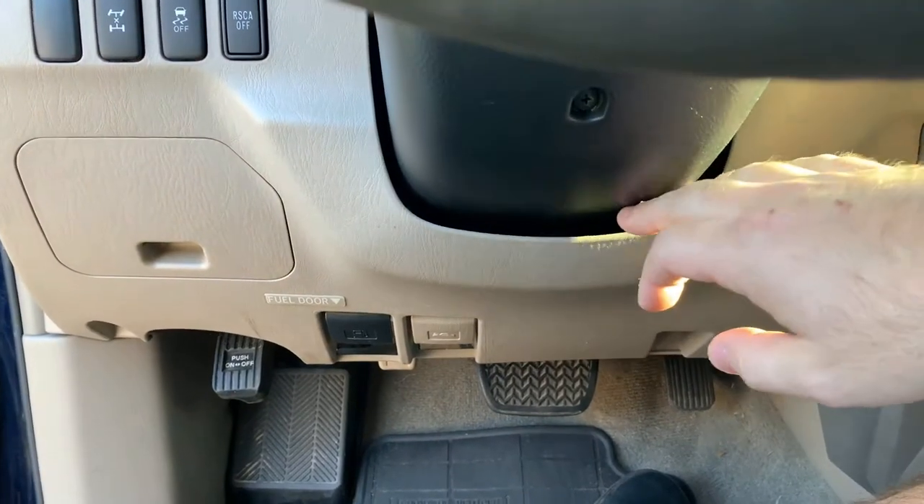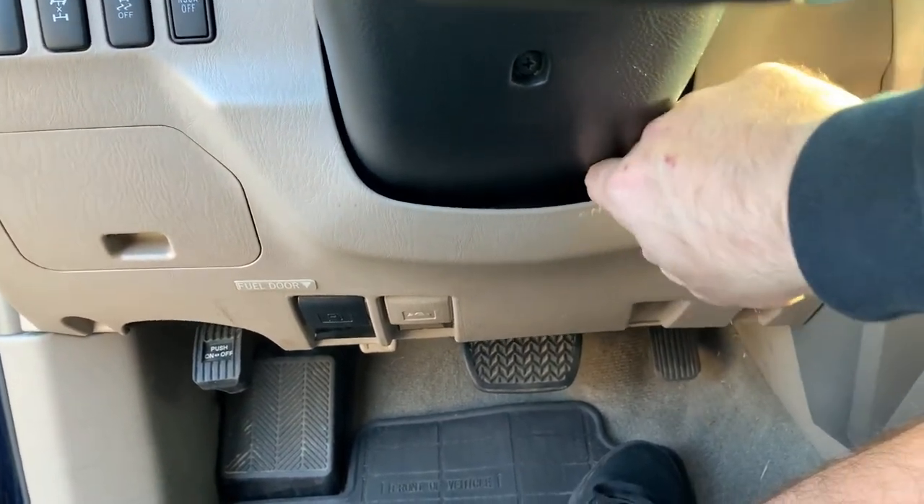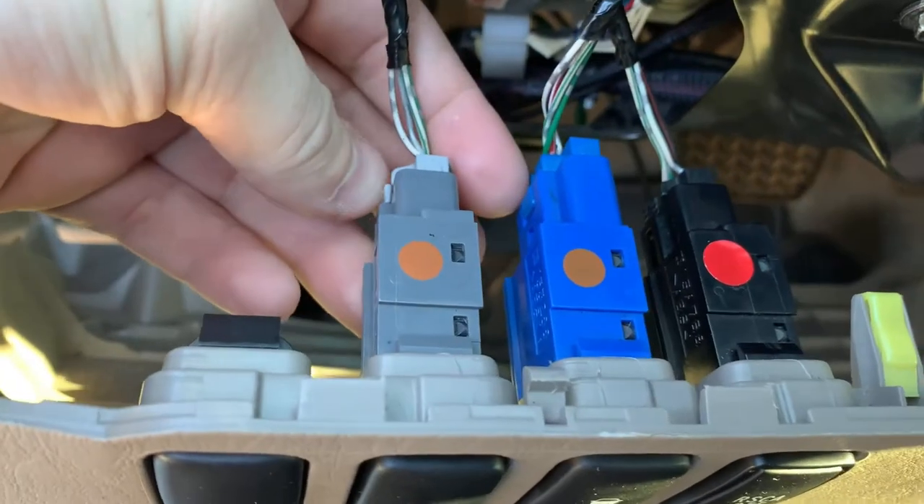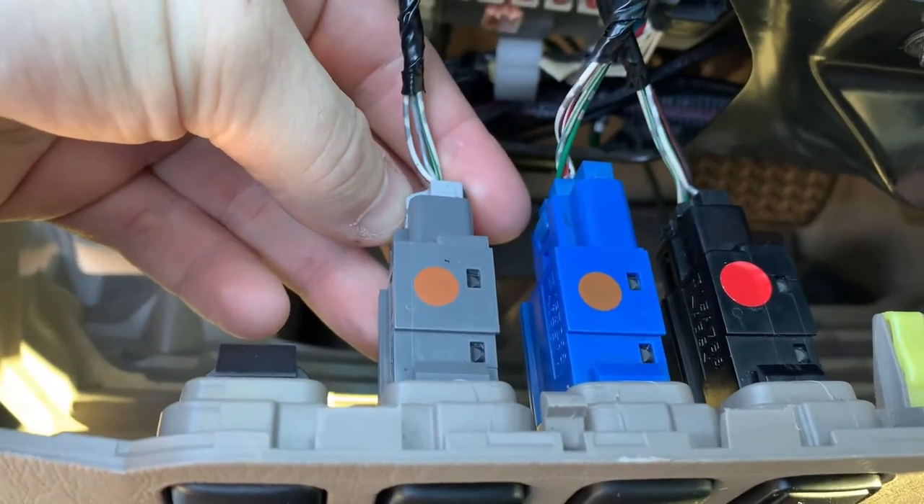Next, squeeze your finger in there and pull this panel out. For these three clips, just push the clip in on the side — do that for all three. Push that side clip in and then pull it out. Do the same thing for the other three.